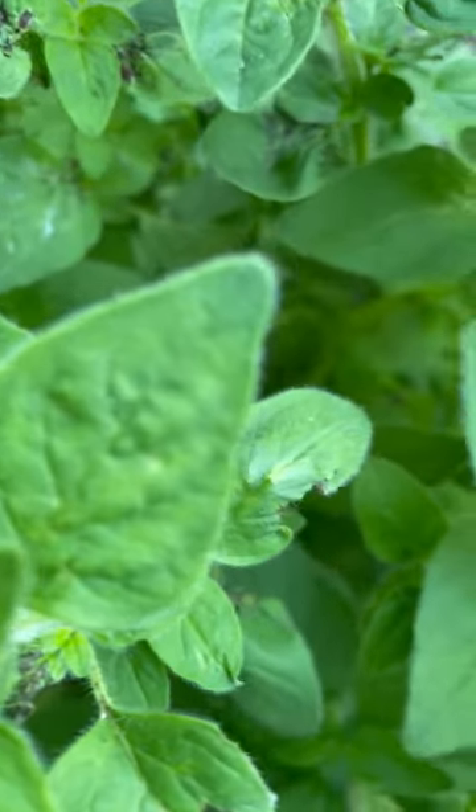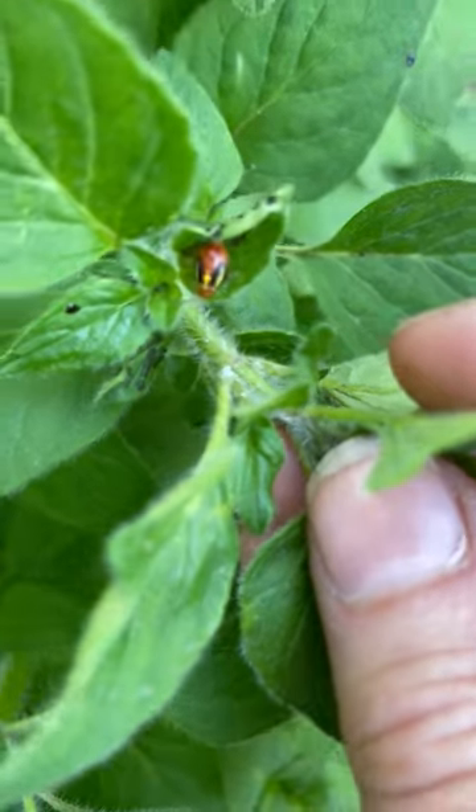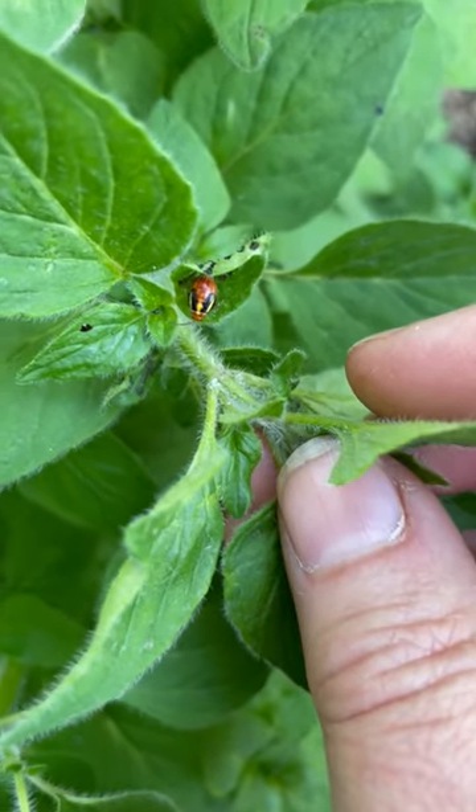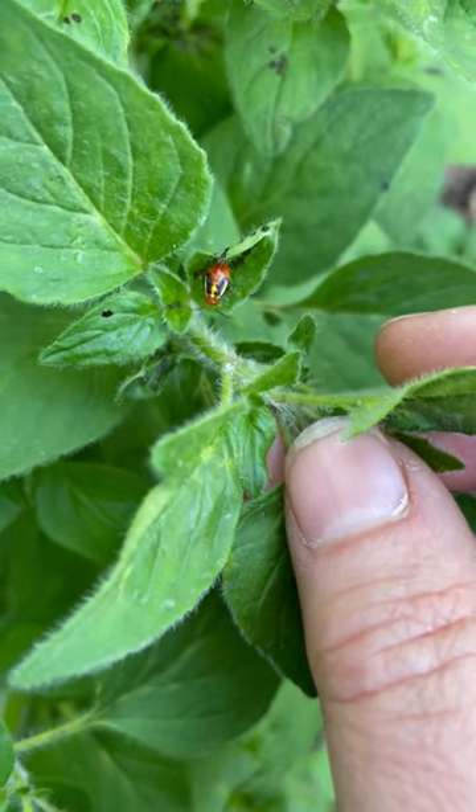They're difficult to control with an insecticide because this is what they look like — that's one of the juveniles. It's hard to hit them on contact, and they typically drop down from the plant.